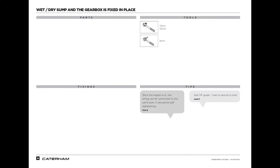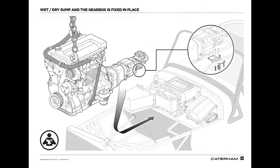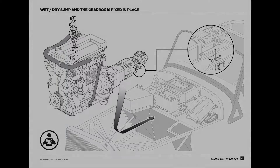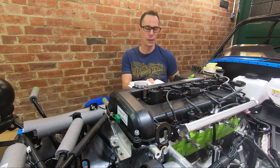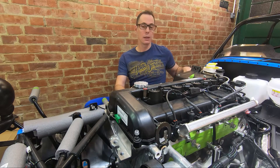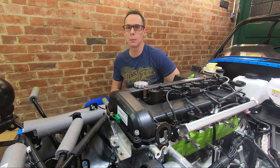Page 44 is for the gearbox installation. Tools required: a 30mm, 22mm socket and a 6mm Allen key. They provide two tips: the first being that once the engine is in, the wiring can be connected to the car's loom — it should be self-explanatory. The second tip: see the IVA guide on how to secure the loom. Page 45 shows a similar diagram for fitting the engine and gearbox into the engine bay, with the exception of how to fit the gearbox mount. And that's all they provide — and there are a few key things they haven't quite explained, but I'll get to them shortly.